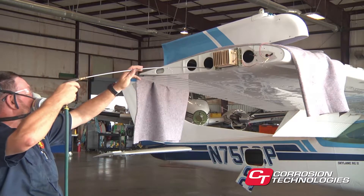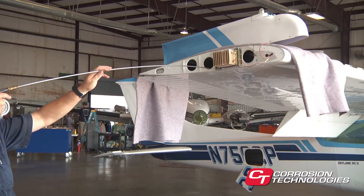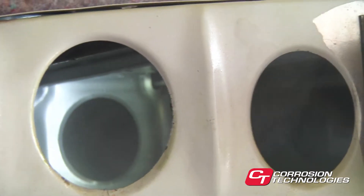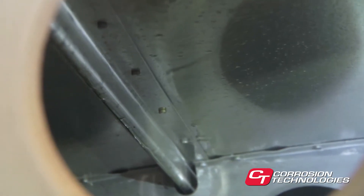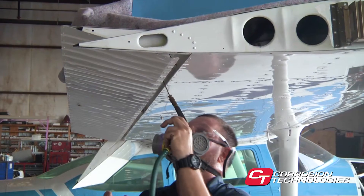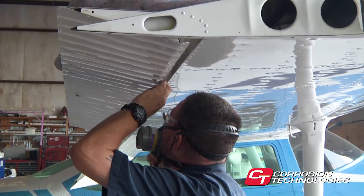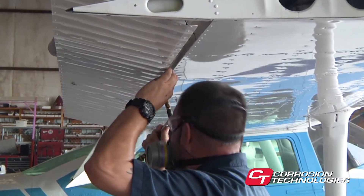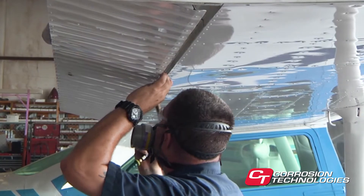The remainder of the wings can be treated through the inspection ports using the Superflex wand. When you complete the application, look through the lightning holes and inspection ports with a flashlight or feel inside with your fingers — the surfaces should be slick throughout. Remember, some airplanes will have autopilot servos in the wings, so be sure they are covered prior to spraying. CorrosionX will not creep into the clutches, but you must avoid spraying directly on them during treatment.